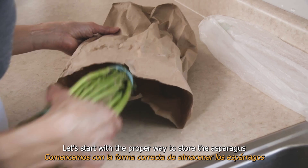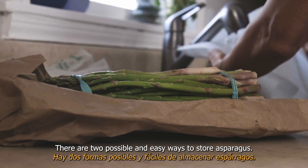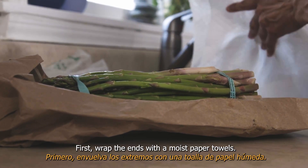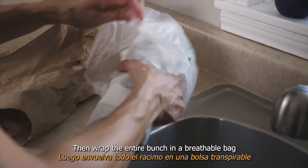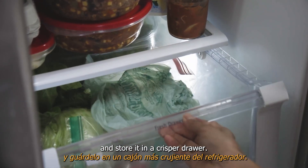Let's start with the proper way to store asparagus to keep its quality. There are two possible and easy ways to store asparagus. First, wrap the ends with moist paper towels, then wrap the entire bunch in a breathable bag and store it in a crisper drawer.